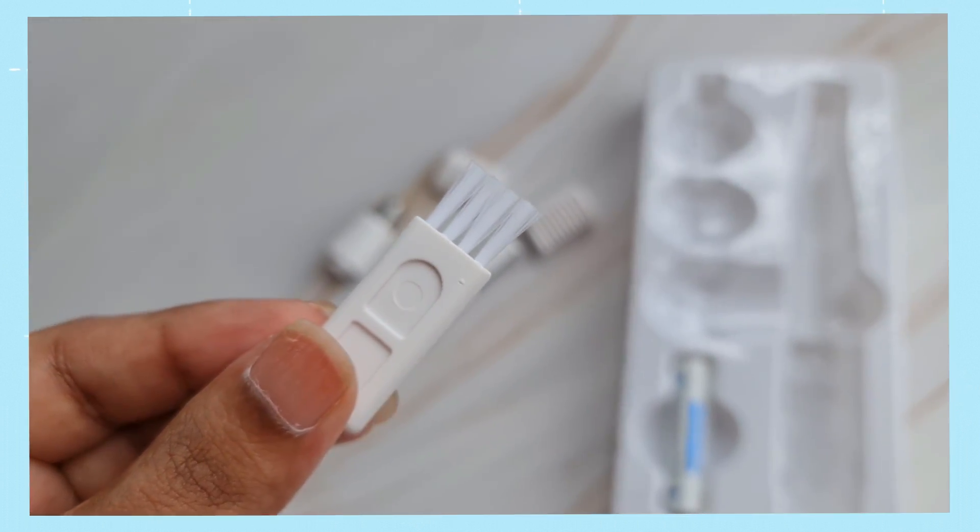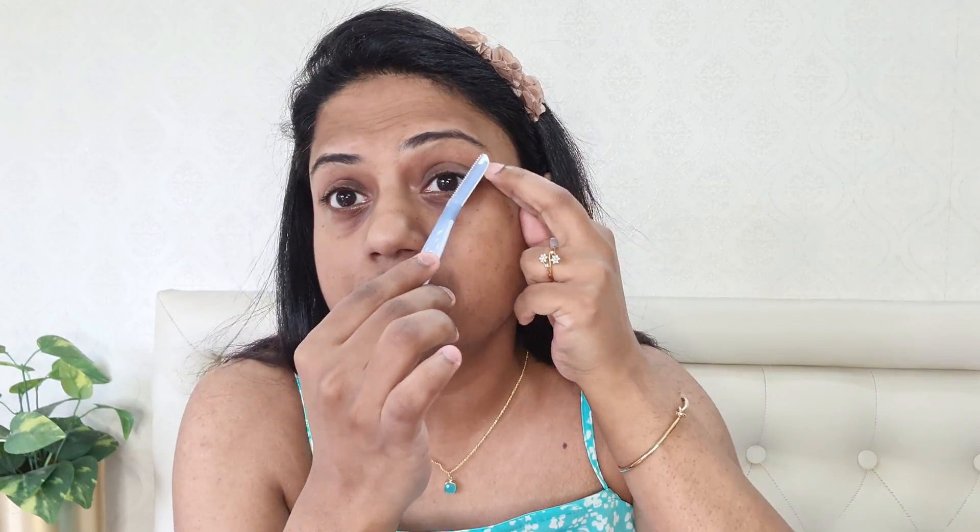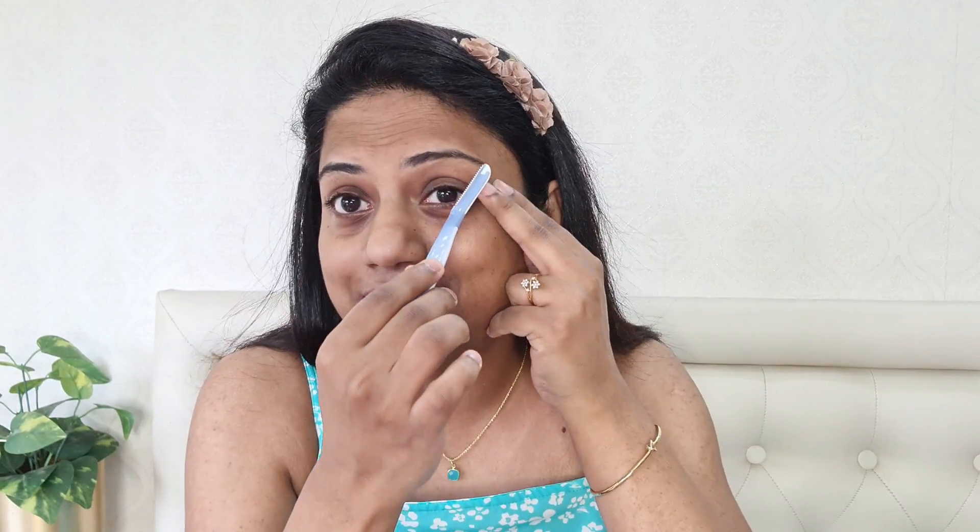Your normal facial razor comes with a standard head — the shape and size is pretty much standard in every face razor. Because of that, it's okay for shaving your entire face, but when it comes to your eyebrows this head can feel a little bit big to remove eyebrow hairs, because if you're not careful enough you can even take off your actual eyebrows, which obviously we do not want.